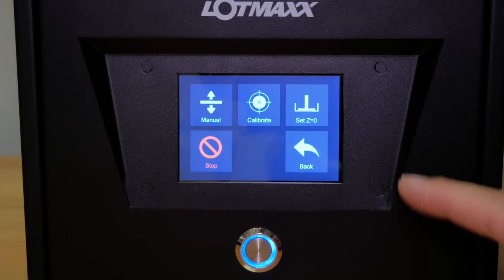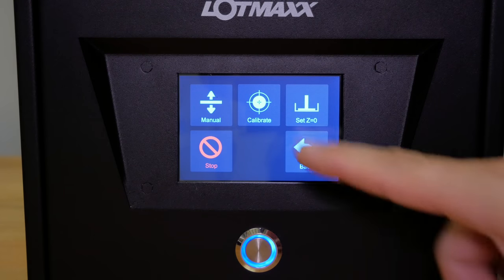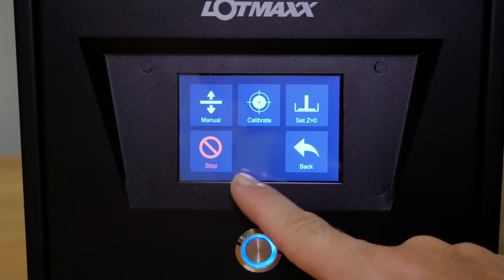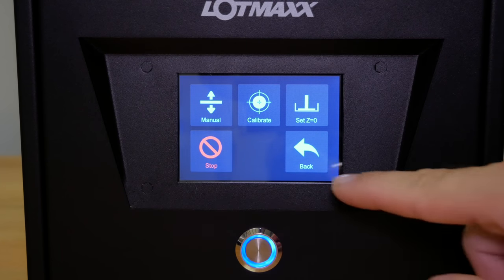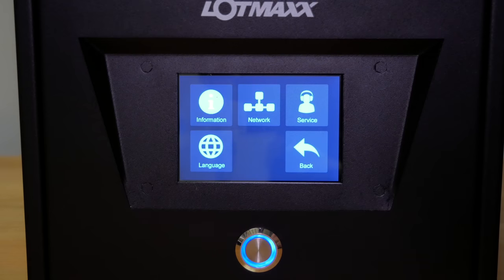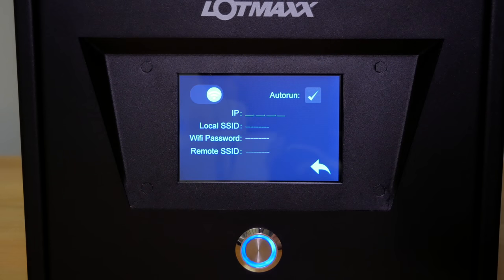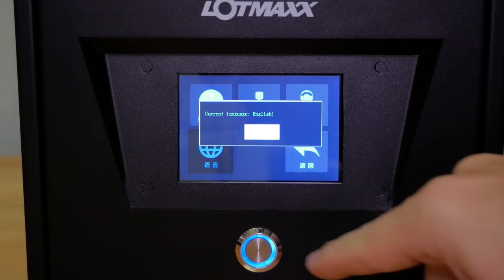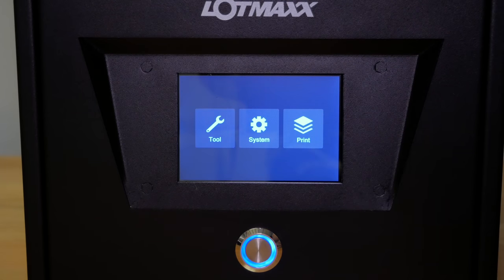In the tools menu, this is where we do our bed leveling. We have manual movements of up and down, calibrate, and set to zero, plus a stop button. In the system menu, we have information about the printer, network connection, service information, and two languages — just Chinese and English. Pretty much it — very simple.